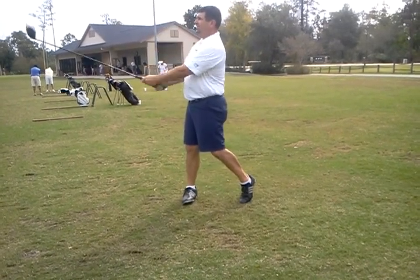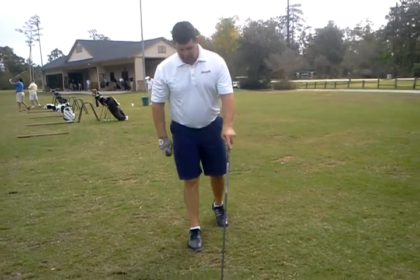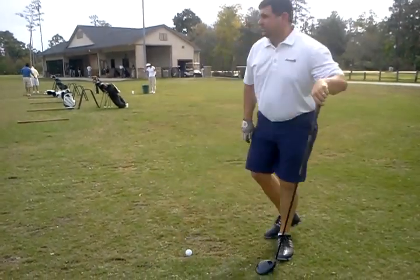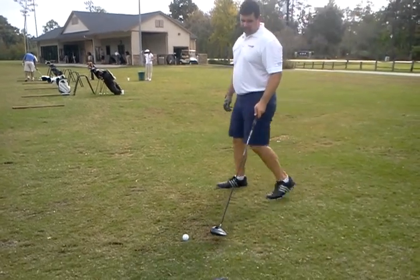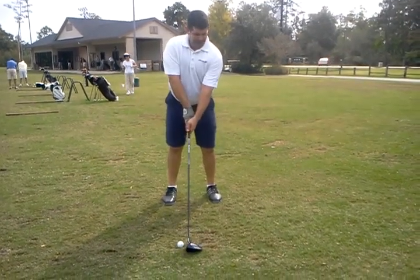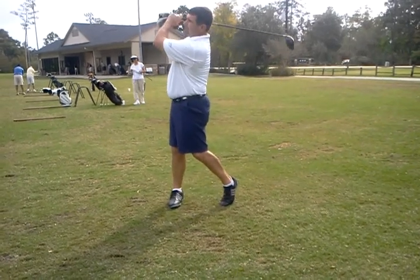That was better — looks like you crossed over your forearms a little bit more on that one. Do you feel it? Yeah, but that was definitely better, that made it look stronger. How was the release? How was that?